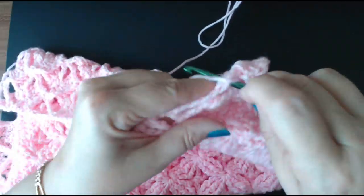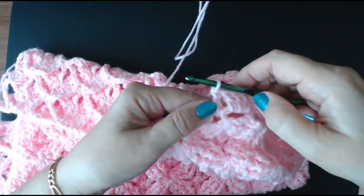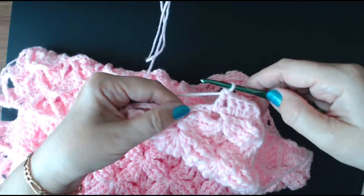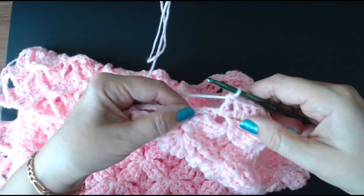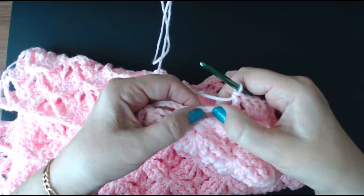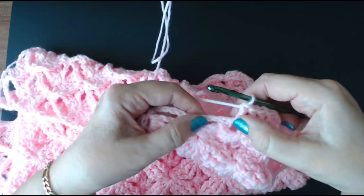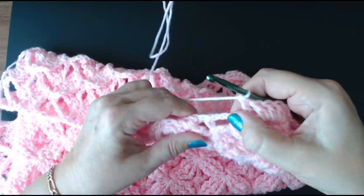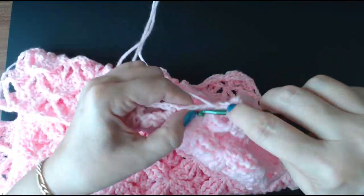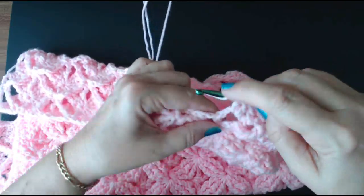That looks fine. When you're going to put edges around blankets, a lot of it's visual — if it looks okay then carry on. If it doesn't look right or it doesn't have enough stitches, take it back and add another one. Or if it's too many, take it back and do one less. So I'm going to put three in here — that's one, two, and three.